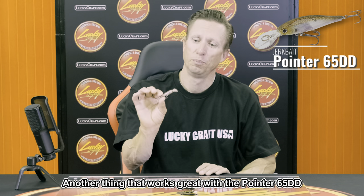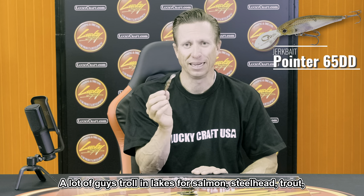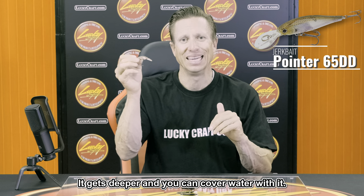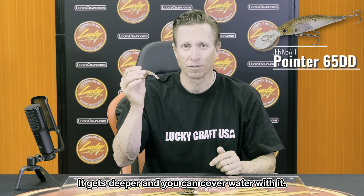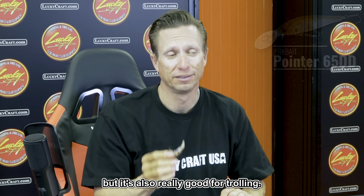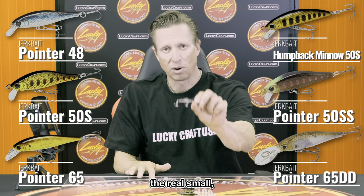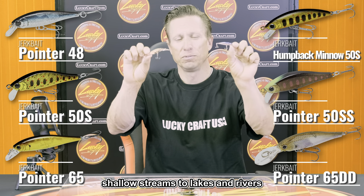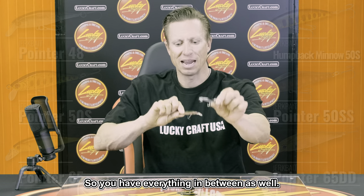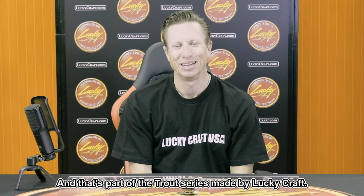The Pointer 65DD also works great for trolling in lakes for salmon, steelhead, and trout — you can cover a ton of water with it. It gets deep and is great for both casting and trolling. This whole series covers any situation, from small shallow streams to large lakes and rivers with bigger fish and deeper water. That's the trout series made by Lucky Craft.